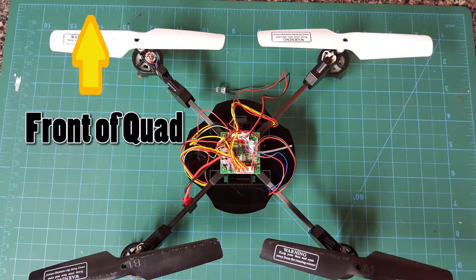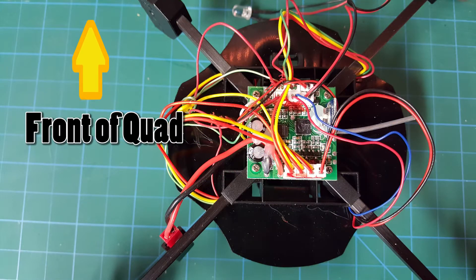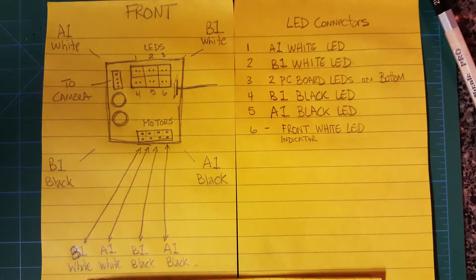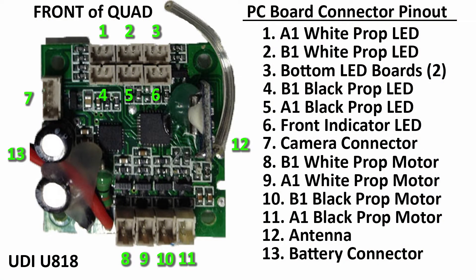With the front of the quadcopter away from you, looking straight down at the PC board, this is what you see. I made this quick drawing to help me figure out and keep track of where everything went. And then from that, I made this layout, which you can pause here and come back to as needed. The numbers on the board correspond to the numbers on the list, and if you have any questions, please leave me a comment below.